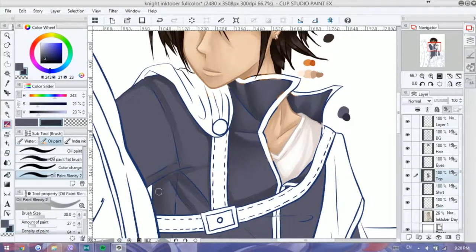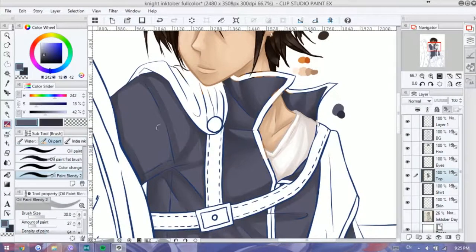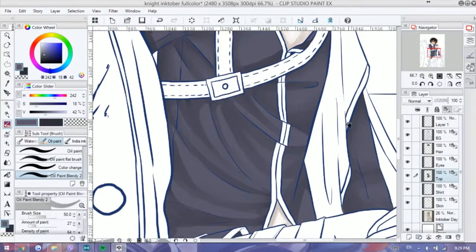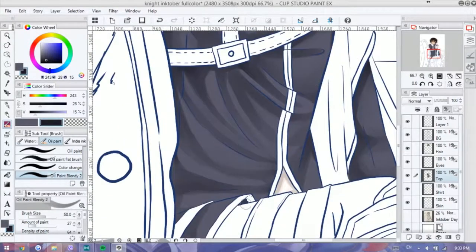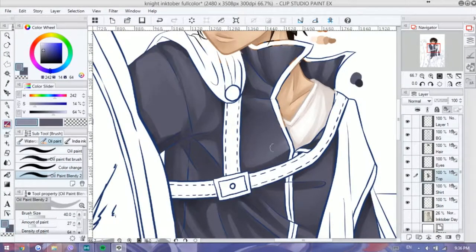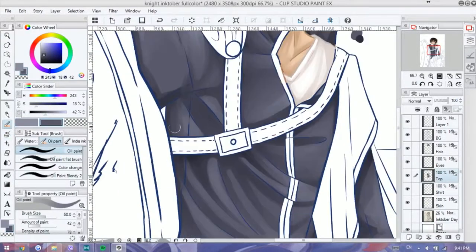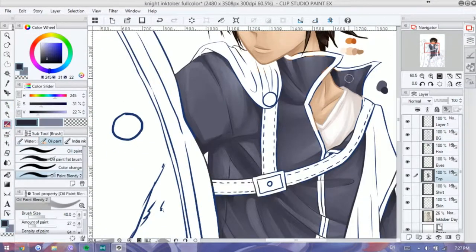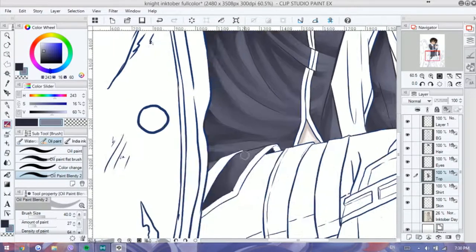His outfit, if you haven't noticed, was slightly inspired by Chrom from Fire Emblem Awakening — mainly a lot of the parts actually. I don't know why, I just really like Chrom's asymmetrical design and that's the type of design I tend to gravitate to. So you have the shoulder cape-ish thing and the belt buckle across the chest — that's the only thing I actually referenced from Chrom. Since when I drew Inktober, Awakening was already released but I hadn't really played it. I've played Heroes though, but that was recently released.